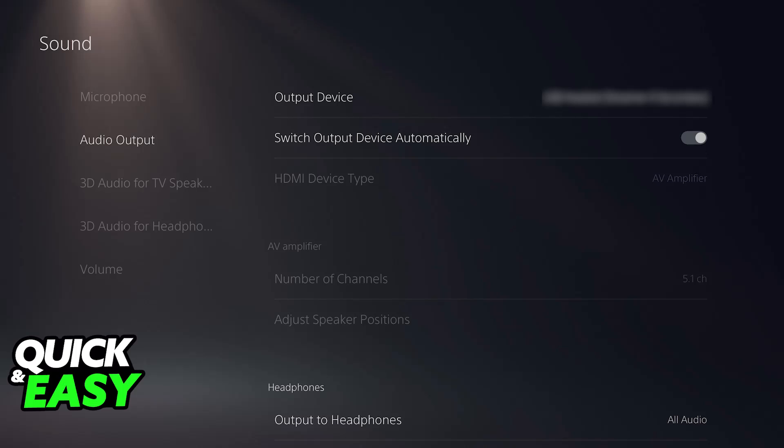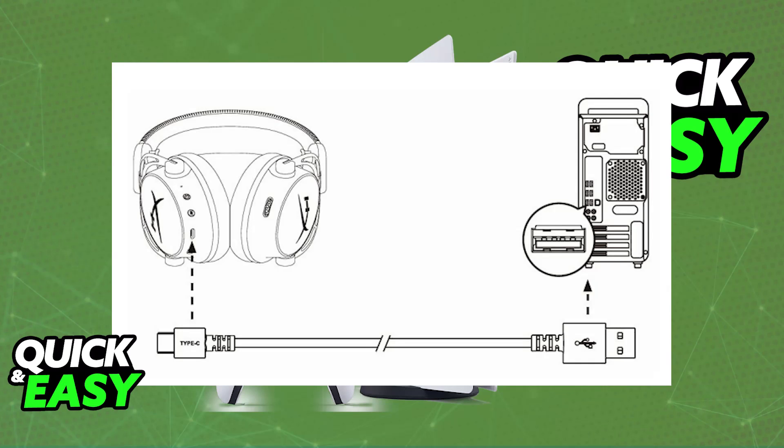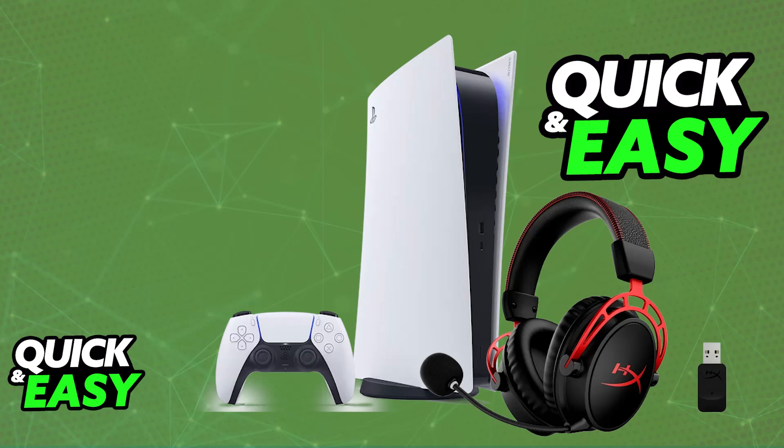If it doesn't work right away, ensure that it is sufficiently charged. You can charge it using the provided USB-C to USB-A cable — just plug it into any of the available USB ports. After it is sufficiently charged, you will be able to get it to work on your PC or PlayStation 5 using the provided USB wireless dongle. Just power on the headset.